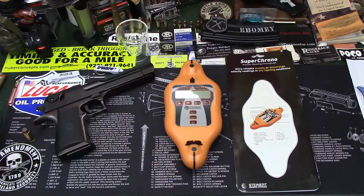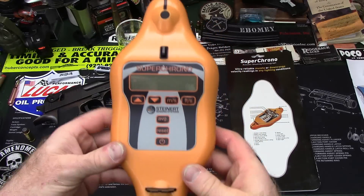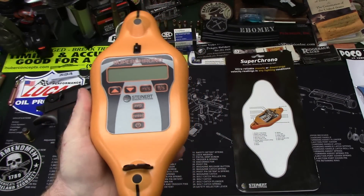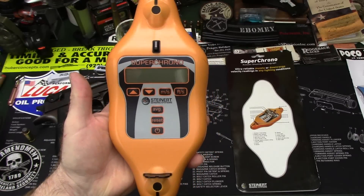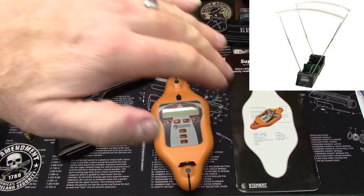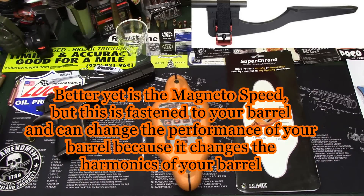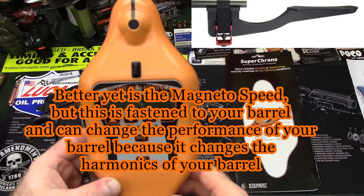Hey guys, Ebomi here. I wanted to take an opportunity to show you something new I've had some limited opportunity to get out and use — the Super Chronograph from Steinert Sensing Systems, the Super Chrono. This is the first acoustic shooting chronograph. If you've seen a chronograph, most of you would recognize the one that looks like a couple of TV antennas coming out of it with some little umbrellas over the top, and you have to carefully shoot through those rods.